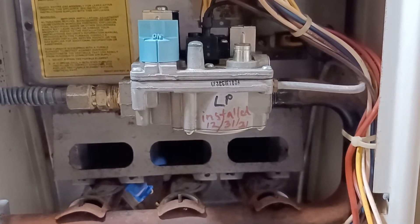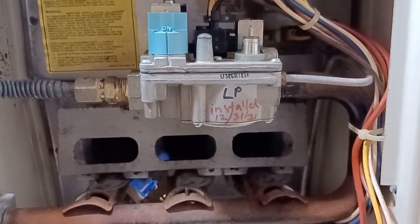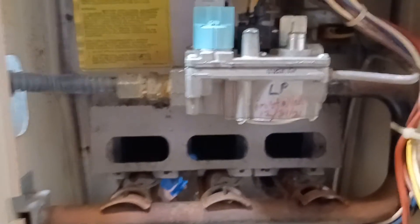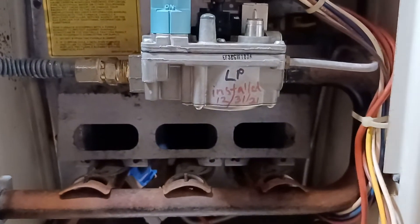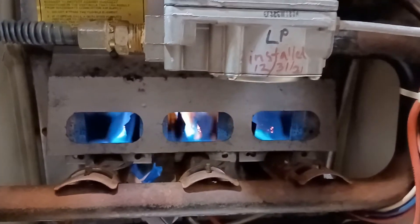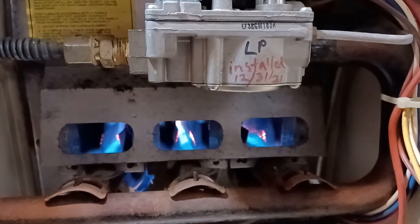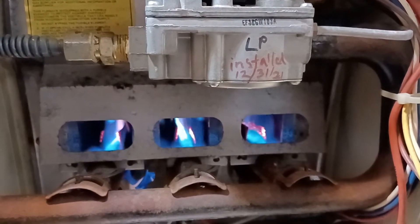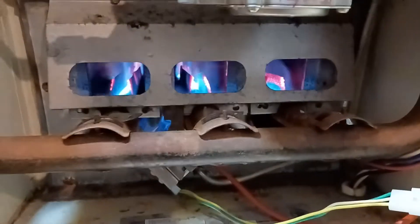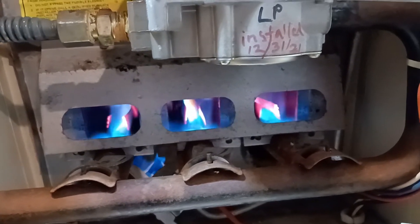Still waiting... Still waiting. I just heard a tick for the gas valve — and boom. Now the burner's burning. It's going to heat up, and then the fan's going to go on and push the heat up to the house.